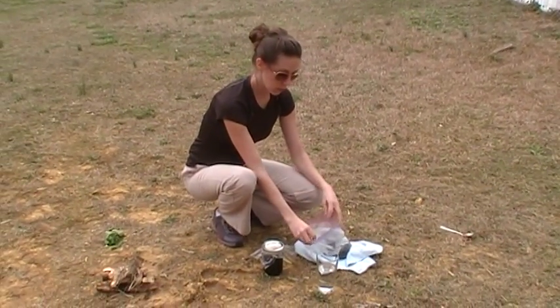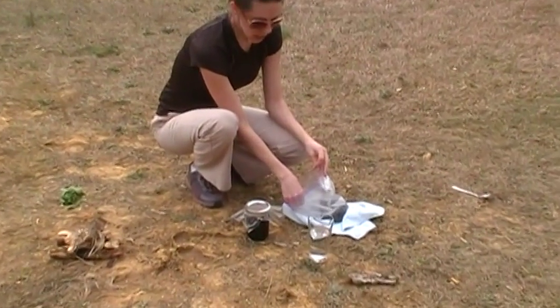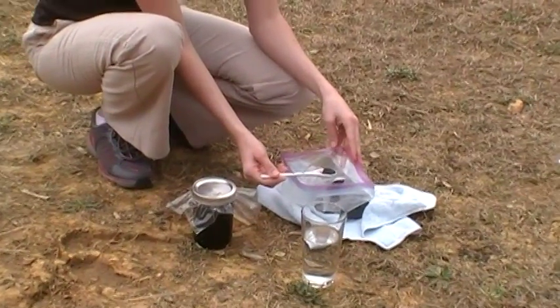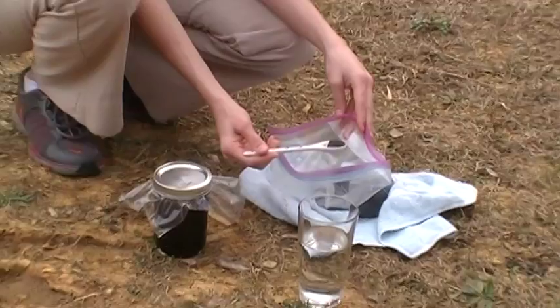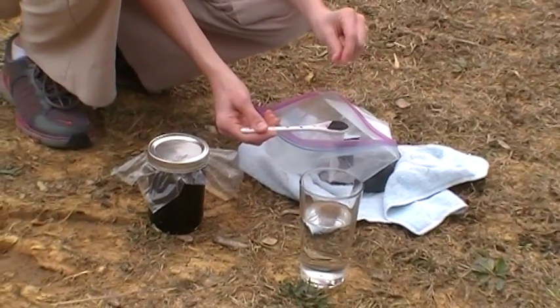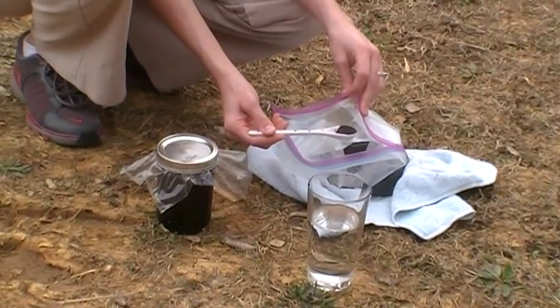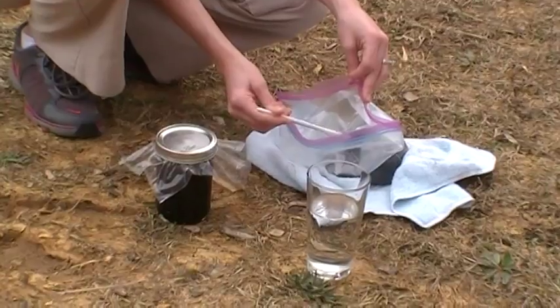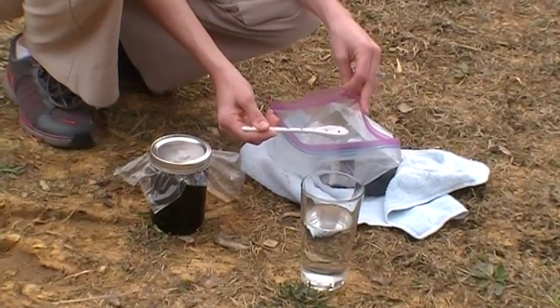Just to give you a run-through — some people will have the fine powder, and I recommend being in a well-ventilated area. Don't get this in your eyes, nose, or mouth. Others might actually have the actual big chunks that resemble salt. So I'm going to quickly show you how much it takes to turn water a purple color.